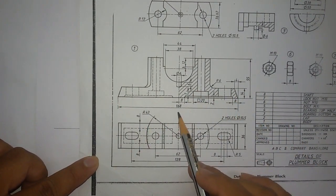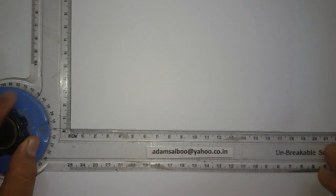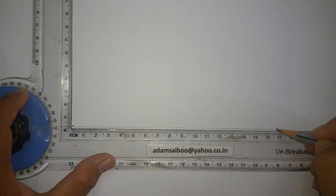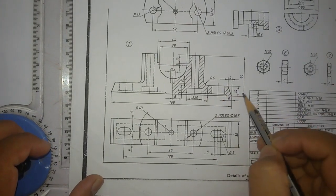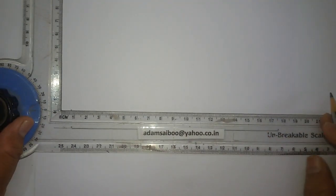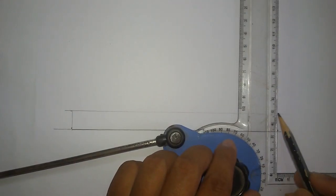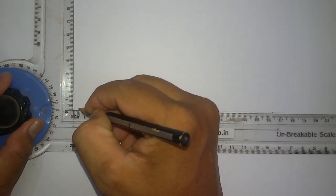The base length is 168mm, so draw a line of 168mm. The thickness of the base is 14mm, so mark 14mm above the base and draw another line. Here you can see the offset distance is 4mm slanting, so mark 4mm from here and similarly mark 4mm from the other side.